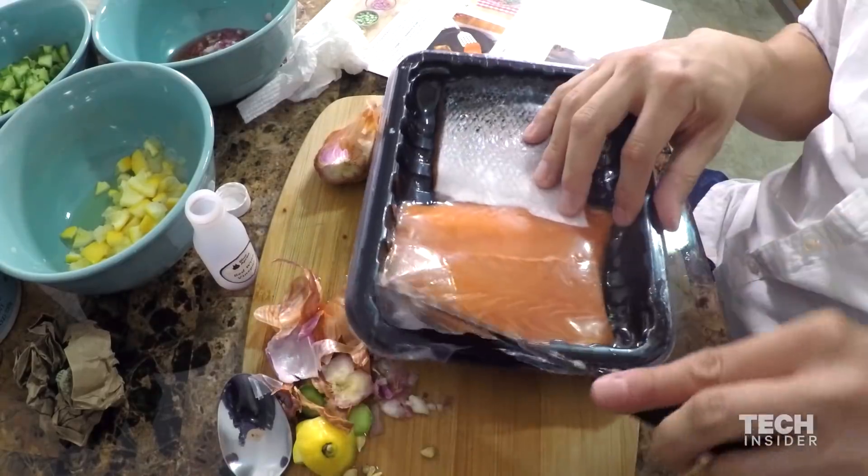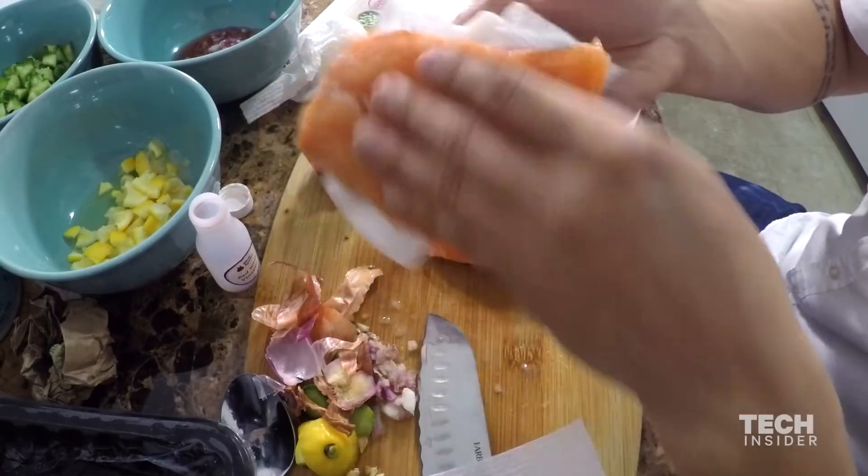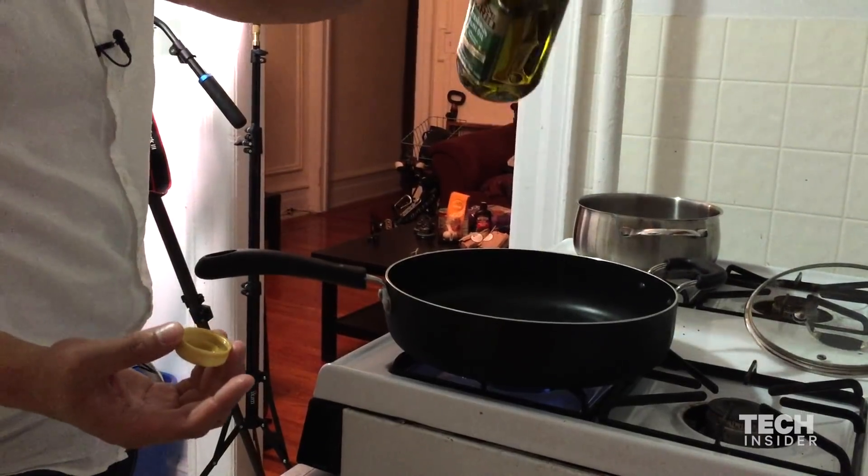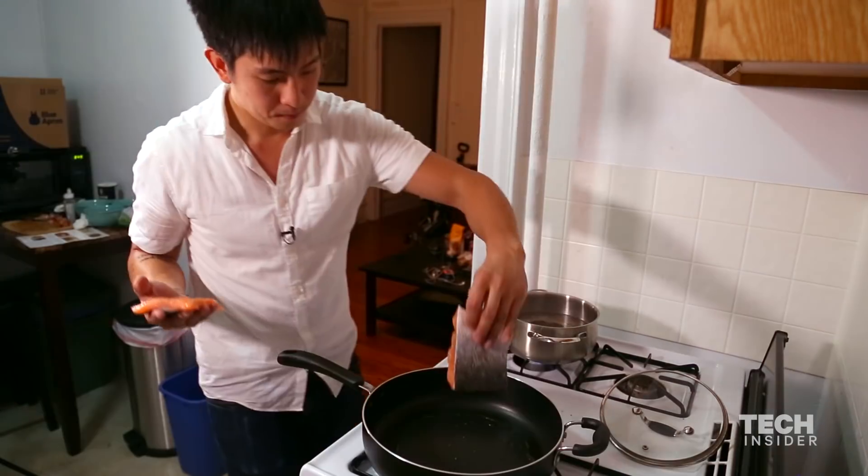Step three: cook the salmon. Pat the salmon fillets dry with paper towels. Season with salt and pepper. In a large pan, heat two teaspoons of olive oil on medium-high until hot. It's pretty hot.